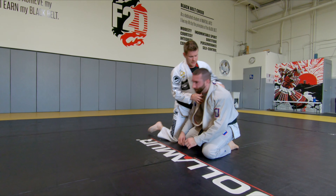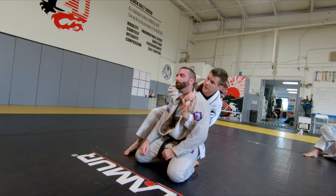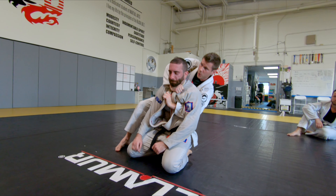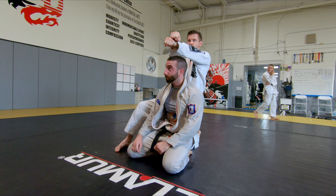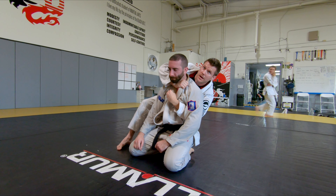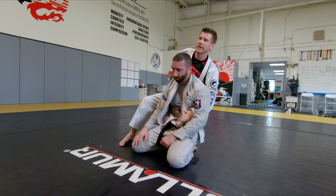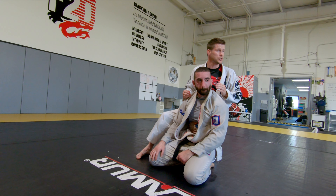Stand up — go. I was here, I'm feeding to here, and I'm grabbing here. I'm pulling down here, and pulling like this, extending my arm. So I'm here, I pull down and extend. Then putting my head down and sprawling, killing all the space for him to try to turn in or turn into me for the choke.